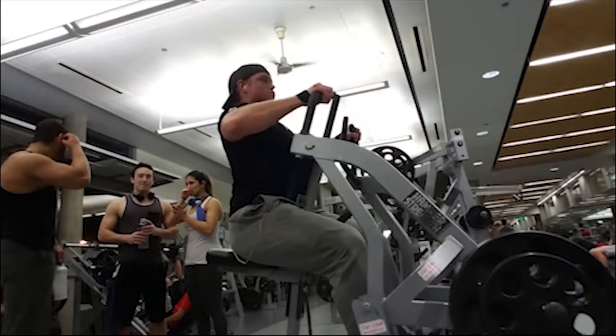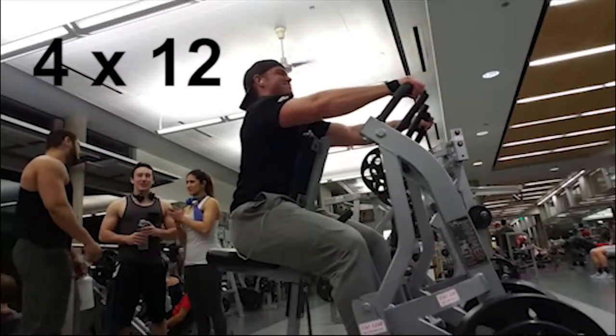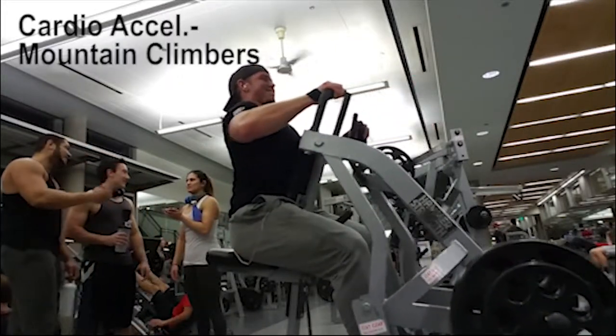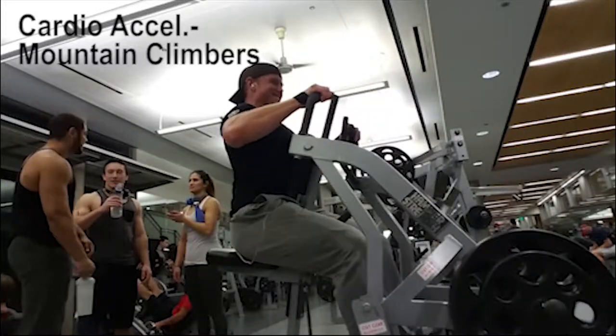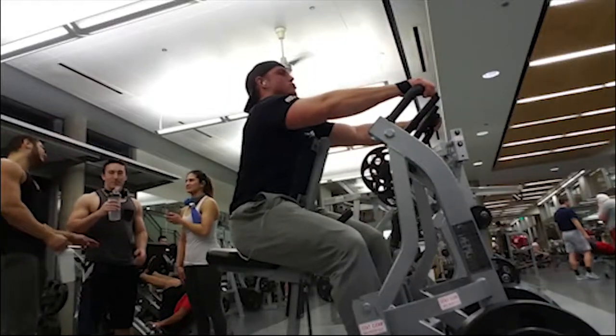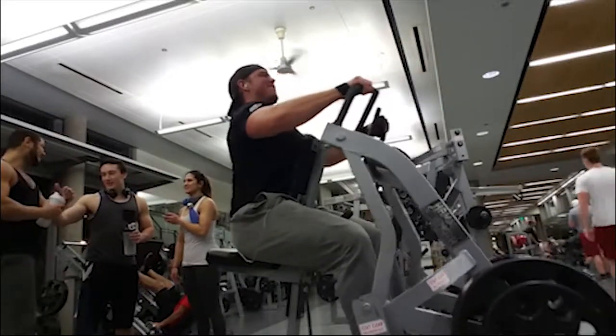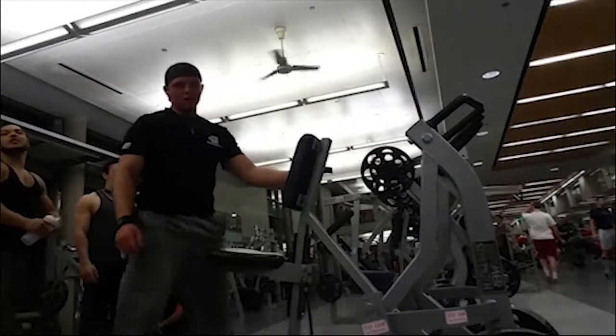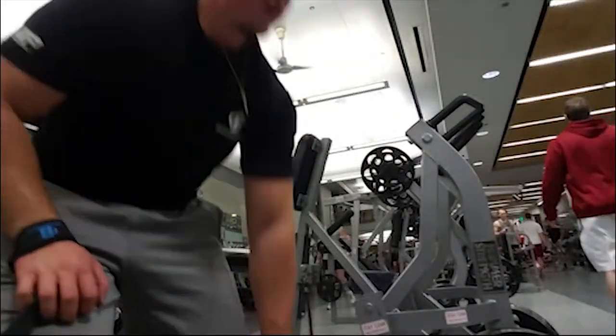The last exercise is the regular hammer row, four sets of 12, and for cardio acceleration we did mountain climbers in between each set. If you don't have this machine you can go ahead and do a regular bent over dumbbell row. After this you are done for the workout — that is it for the day. Day 19 is done, I will see you all tomorrow.